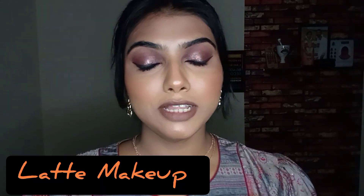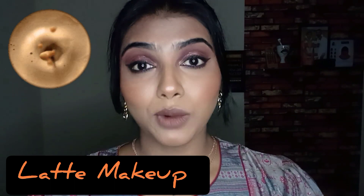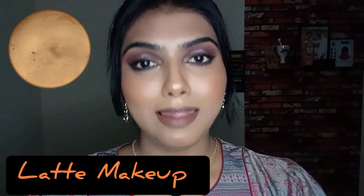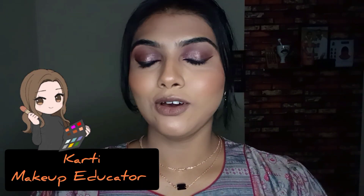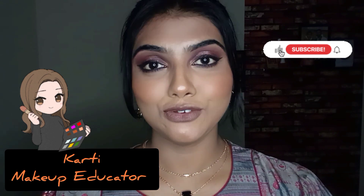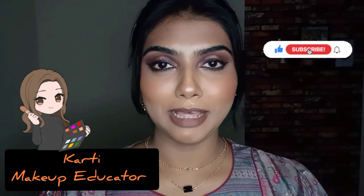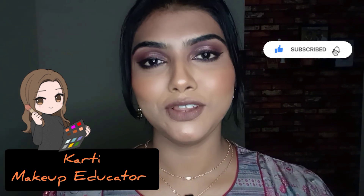Hello everyone! Today I've come up with this beautiful bronzy shimmery makeup, which is also viral on TikTok by the name 'latte makeup.' Basically it is a warm-toned makeup. Before we get started, if you're new to my channel, my name is Kathi, I'm a makeup educator and I also share videos on skincare tips and tricks. Do hit the subscribe button and the bell button so you get notified of all my videos on time.